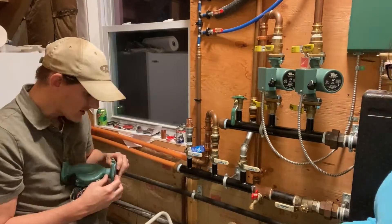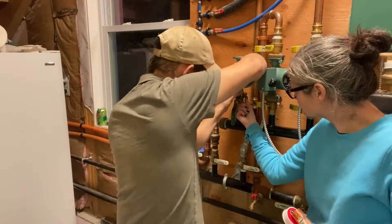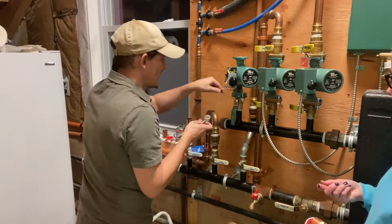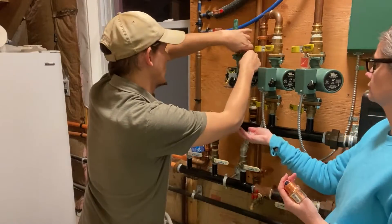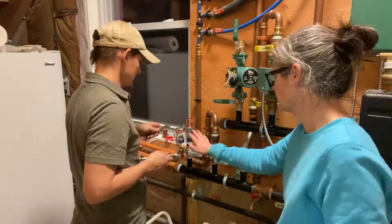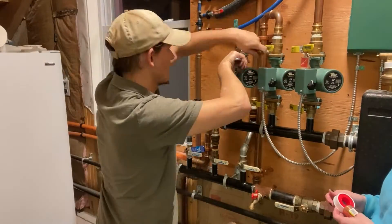I wasn't able to get a matching circulator and valves locally so I ordered them from Supply House. They get an A rating from me for having a nice website, lots of information, easy search features, reasonable prices, and free shipping on orders over $100. The parts came in 2 days. It sounds like a commercial but I'm not endorsed by Supply House — they're just one of those companies that have their act together and I really appreciate it.